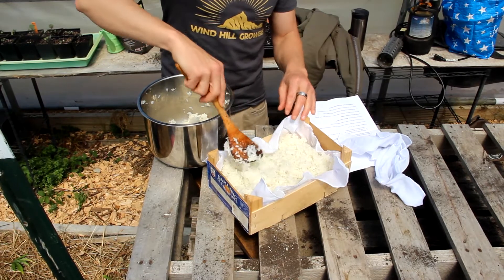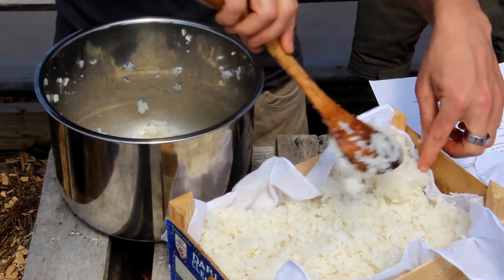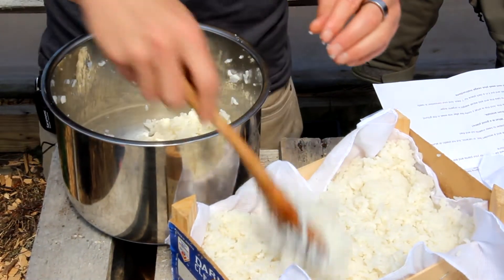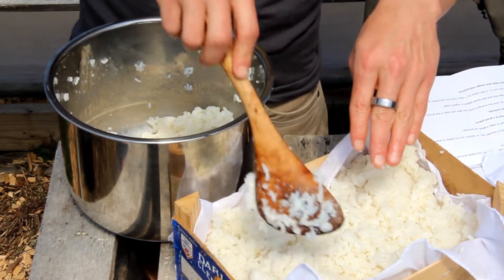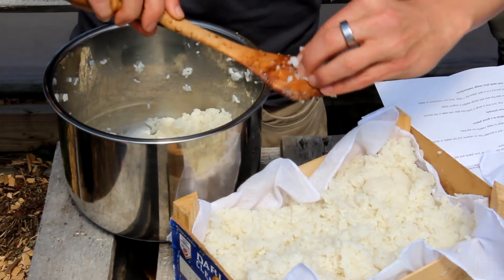You're kind of — capturing is not the right word, I guess — inviting. You're inviting the microorganisms to come into your rice and then you're breeding them to use as an inoculant for your soil and for your plants.